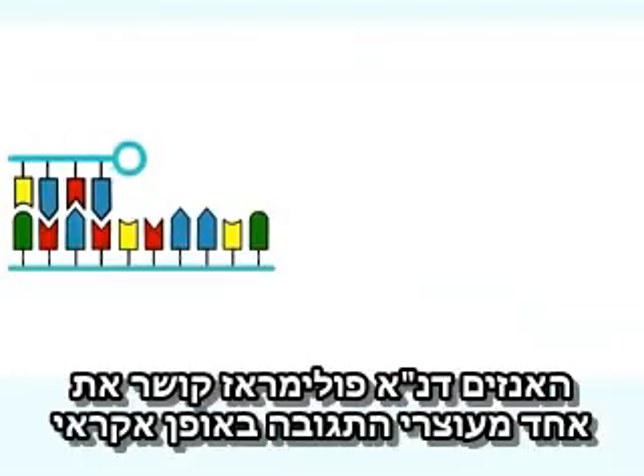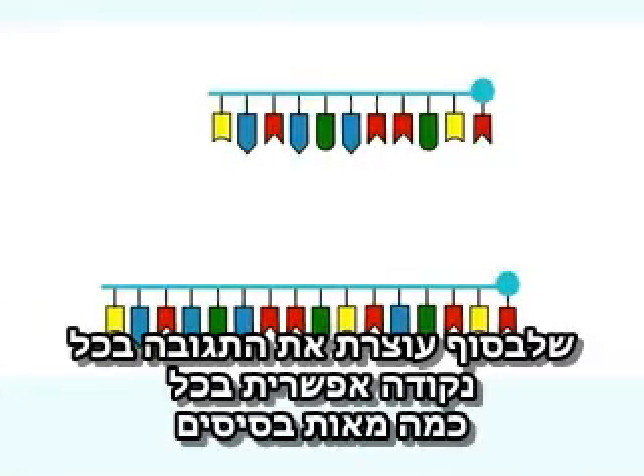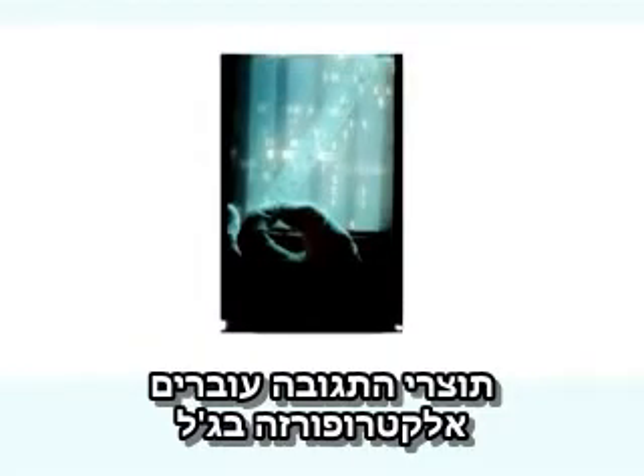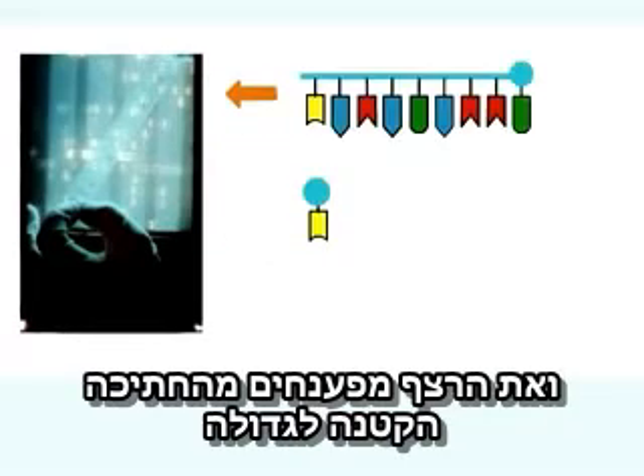The enzyme DNA polymerase incorporates a chain-terminating variant at random, eventually ending the chain at every possible nucleotide position over a few hundred bases. The products of the reaction mixtures are run on an electrophoresis gel, where the sequence can be deduced by reading from the smallest to the largest piece.